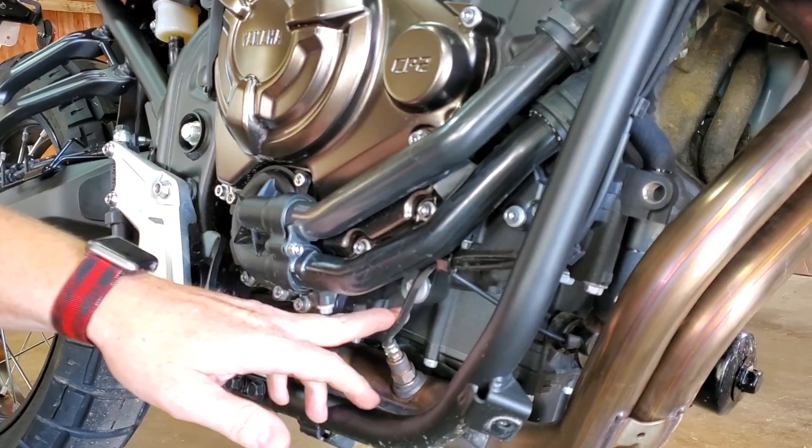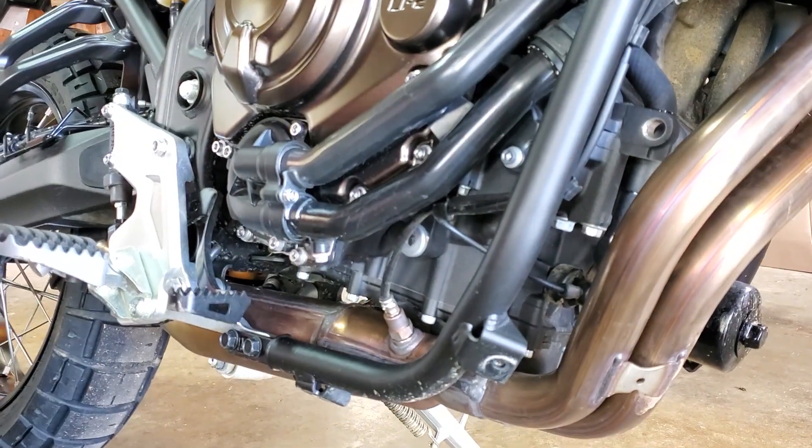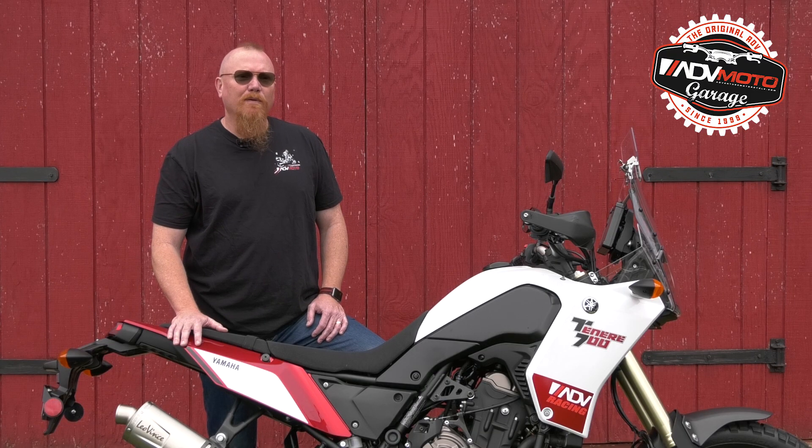Don't forget there's also an O2 sensor, which is wired along the frame and needs to be removed. Be careful about not touching the tip of the O2 sensor — any grease or dirt can foul the sensor and cause bad readings.